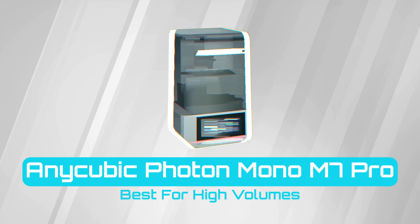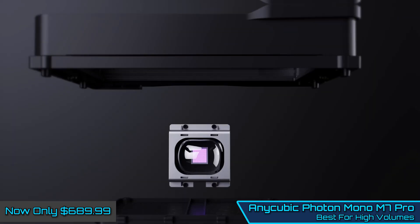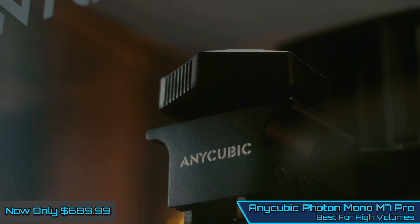Anycube Proton Mono M7 Pro — Best for High Volumes. The Anycube Proton Mono M7 Pro is another high-resolution resin 3D printer that enables fast printing speeds at an exceptional quality.